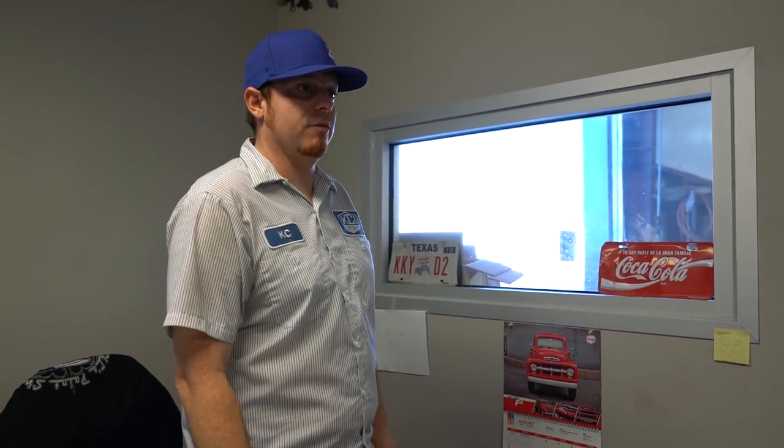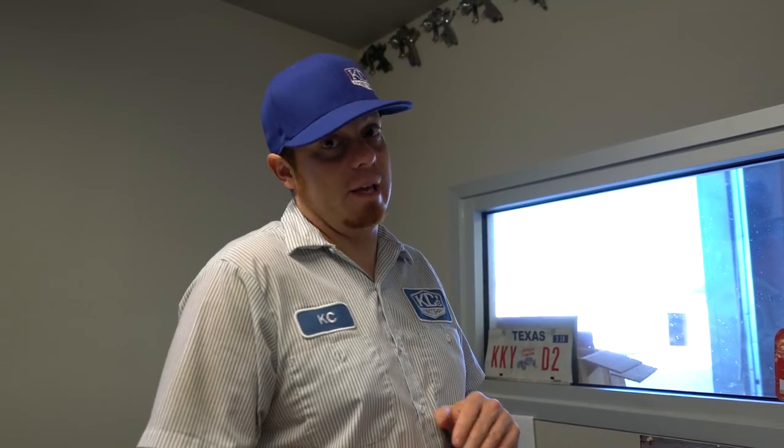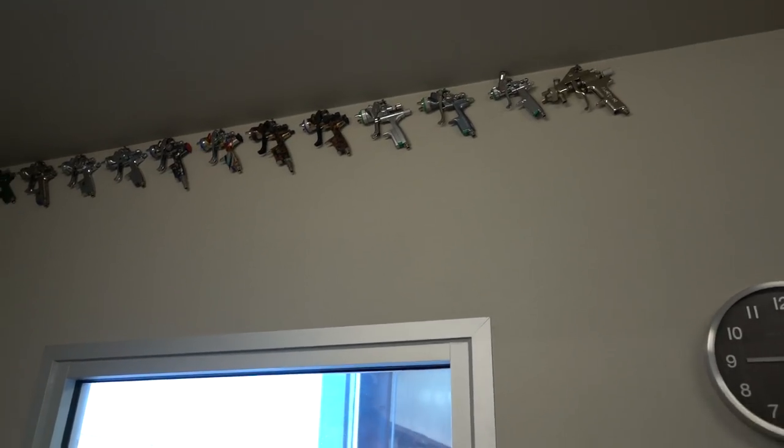I've got about 10 guns in my drawer too, because I'm a little anal about cross-contamination. I've got one gun for solids and one for metallic colors — same gun model, but one of each. For clear I've got a dedicated gun, and if we're shooting matte clear, single-stage flat, or hot rod black I've got a gun for that too. I could build a whole other car if I sold some of my guns.